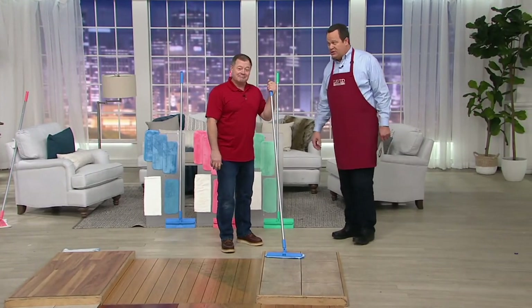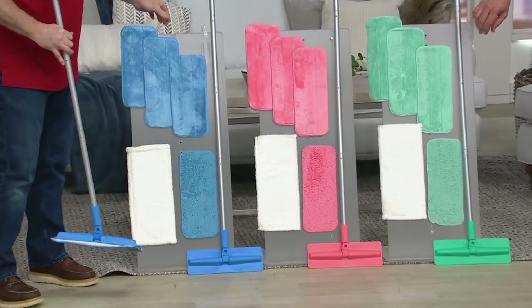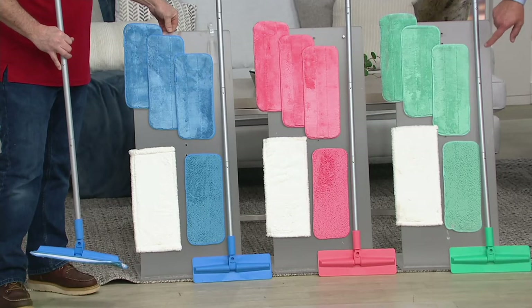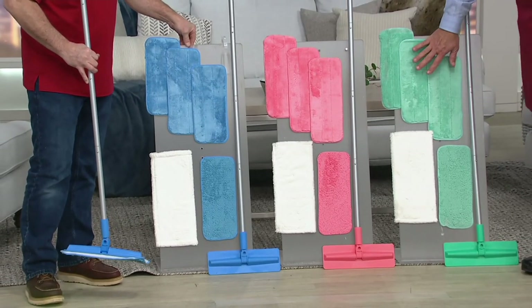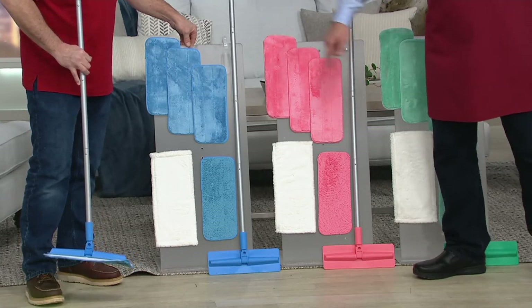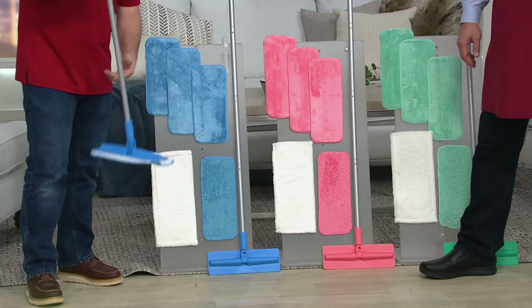1,100 of these are now gone. Let's go through our choices real quickly. You get the mop itself with the handle — these are all clicked-together handle pieces. You need no tools for this. Here's your green. Most limited is coral. Most popular is the blue. All of this coming together for four payments of $5.11. Customer top rated.